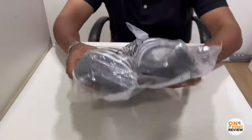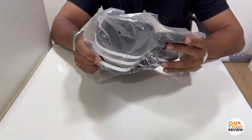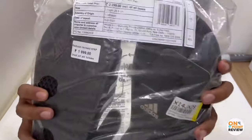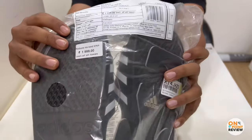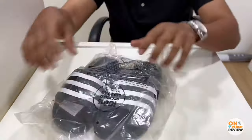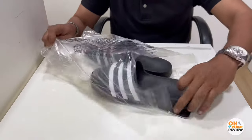It comes in a simple polythene bag to cut costs. The MRP is 2300 and the revised pricing is 1.9, as you can see. The country of origin is Vietnam, August 2022. It's written 100% recycled.